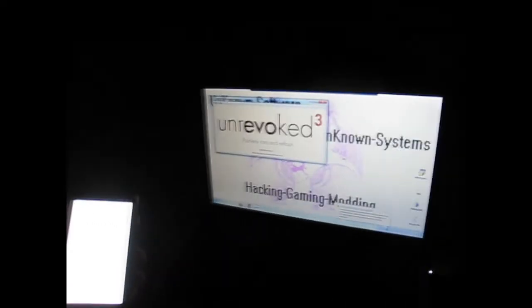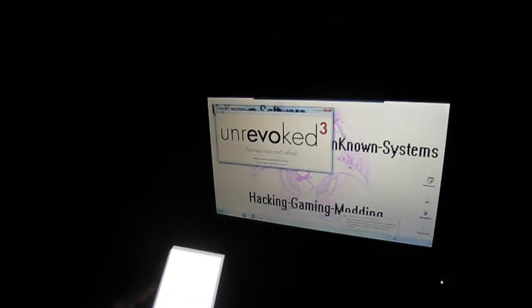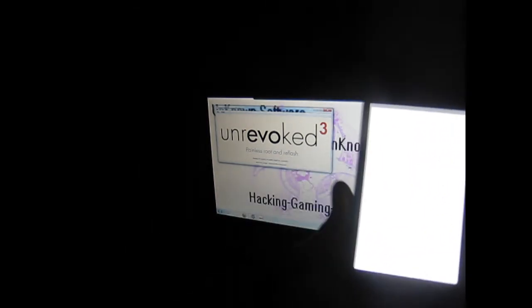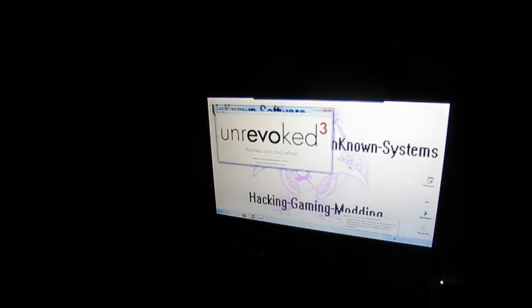Alright guys, it says rebooting my phone and waiting for the reboot. As you can see, my phone is rebooting and it's waiting for my phone to turn on fully. There you go — once it's done rebooting, you should have your phone rebooted and flashed.